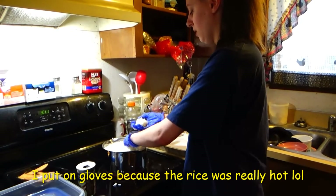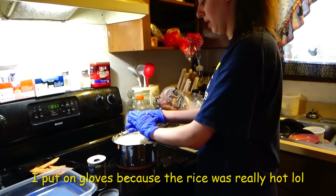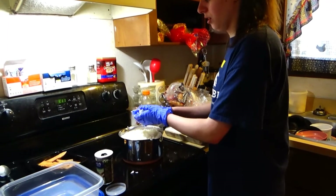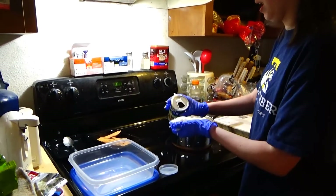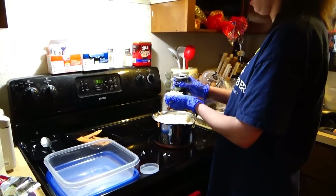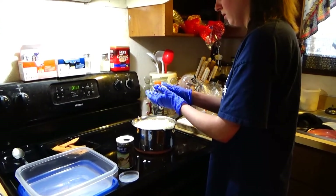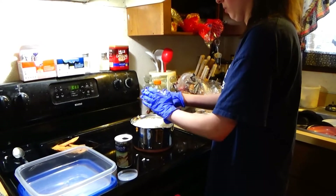You're going to want to scoop some rice up. Be careful, the rice will be hot and even if you're wearing gloves like I am, the heat might still go through the gloves. You're going to want to compact it together and if you want to, add some seasoning. I've never added seasoning to this before, so let's see how this goes.